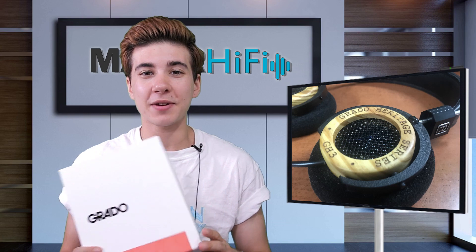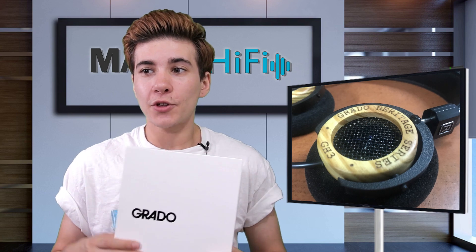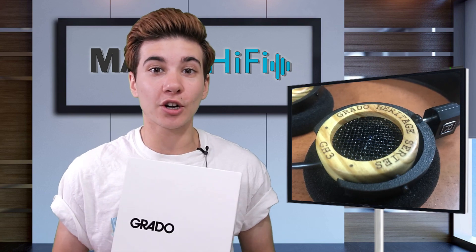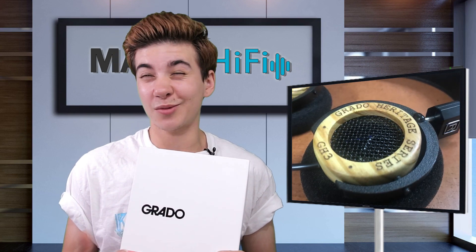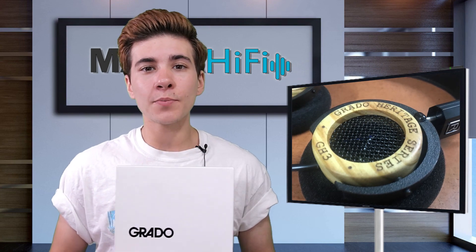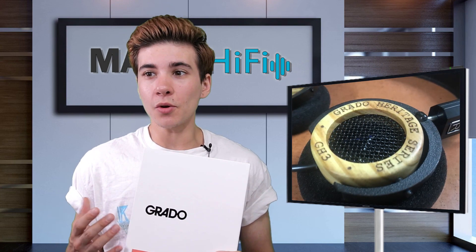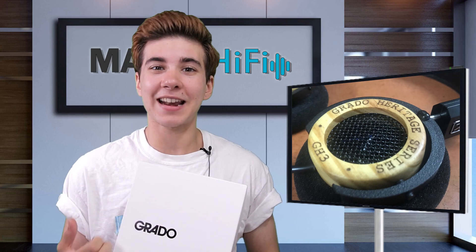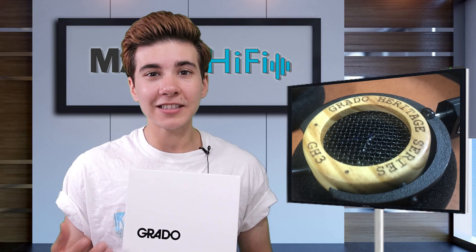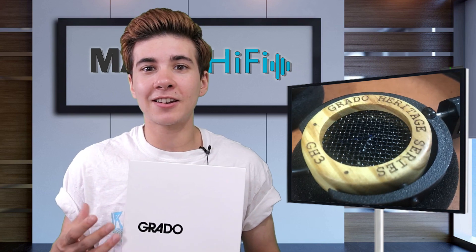Overall, the low frequencies of the GH3 are tight and punchy — they have a fun feeling of dynamic expression, with a nice sense of spaciousness and separation around the low end. I felt a little bit of a boost around the fundamental of many kick drums, around 60 Hz, and another boost around 100 Hz. As a result, it gave the low end a nice feeling of energy and power. It wasn't overpowering, but just came through with that feeling of added punch. However, it also gave the low end a certain character — one that wasn't super neutral or realistic, but fun and aesthetically pleasing.